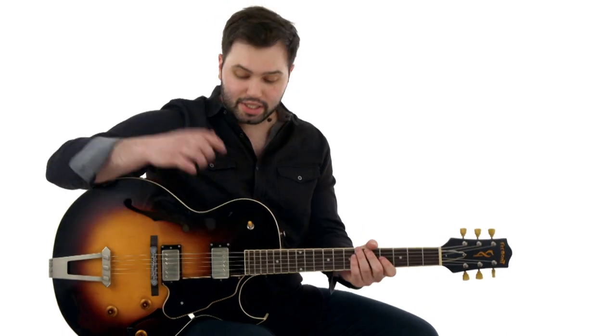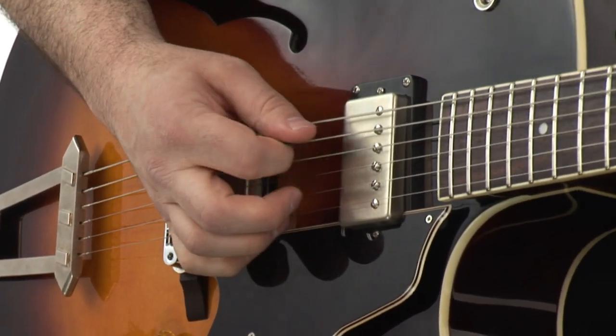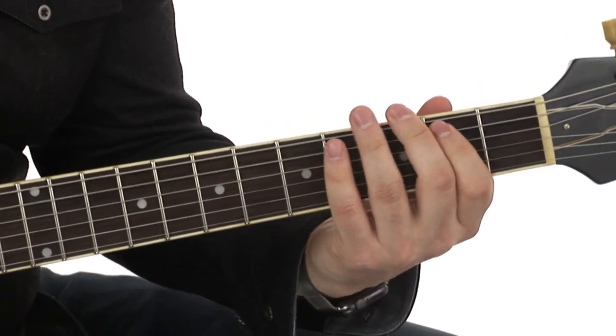Now you'll see I have a hollow body here. T-Bone Walker, mid-50s, played the ES5 with the P90s — a Gibson hollow body. He was playing probably in some sort of Fender amp. I'm playing into a super reverb, using the bridge pickup for those leads, and the neck pickup rolled off on the tone for the rhythm parts, and that'll get you somewhere pretty close to the authentic sound.